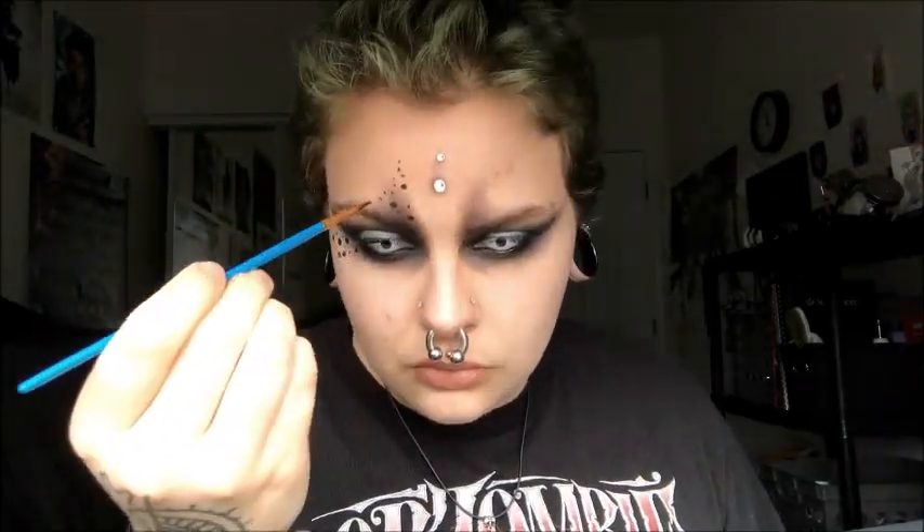Now I'm taking Snazzaroo water-based body paint and creating these dots that are meant to kind of mirror the gems that he has on his face in the video. I'm putting them underneath my eye and then above my eyebrow. Then I'm taking Manic Panic's Dream Tone Foundation and coating my lashes with it after the mascara has completely dried.